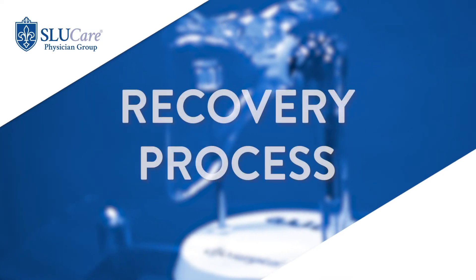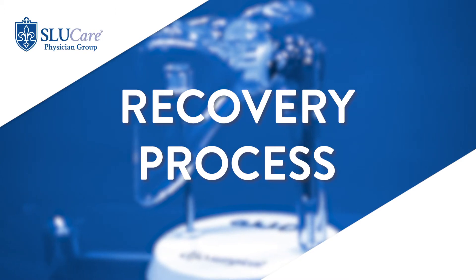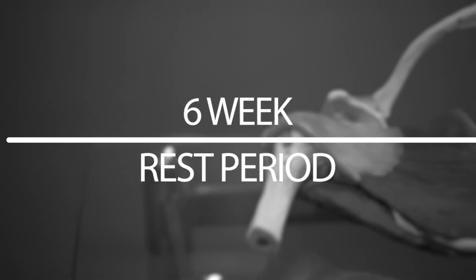For a shoulder replacement, I break recovery into three separate phases. Most of the time this is a surgery where people can go home the next day; younger and more motivated patients can actually go home the same day. The first phase is a six-week period of rest — it takes time for these to heal. Your bone heals into the implant, like a dental implant, and the muscles and soft tissues have to heal around it. So for about six weeks, we take it easy and rest.